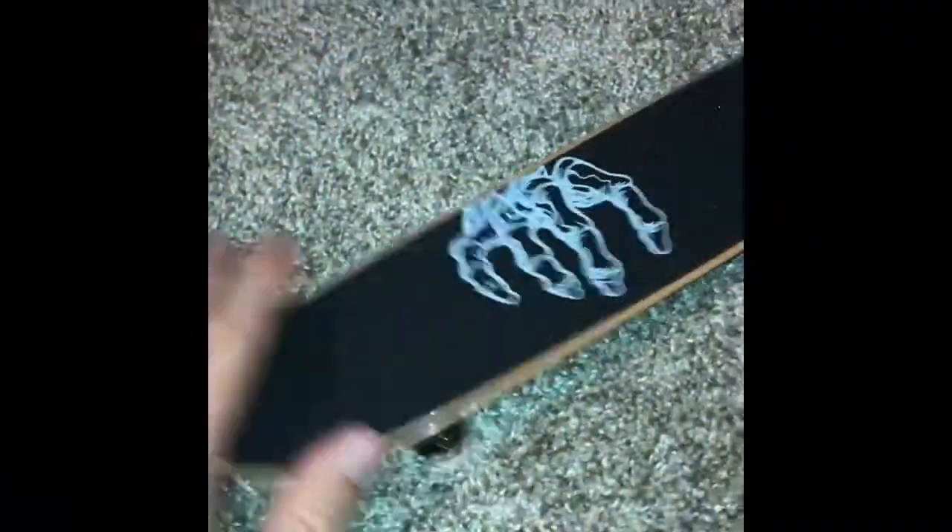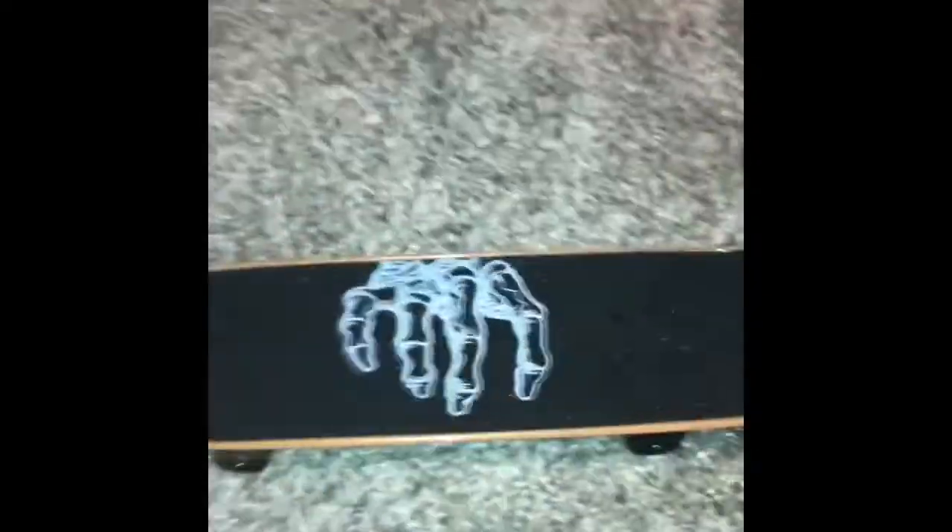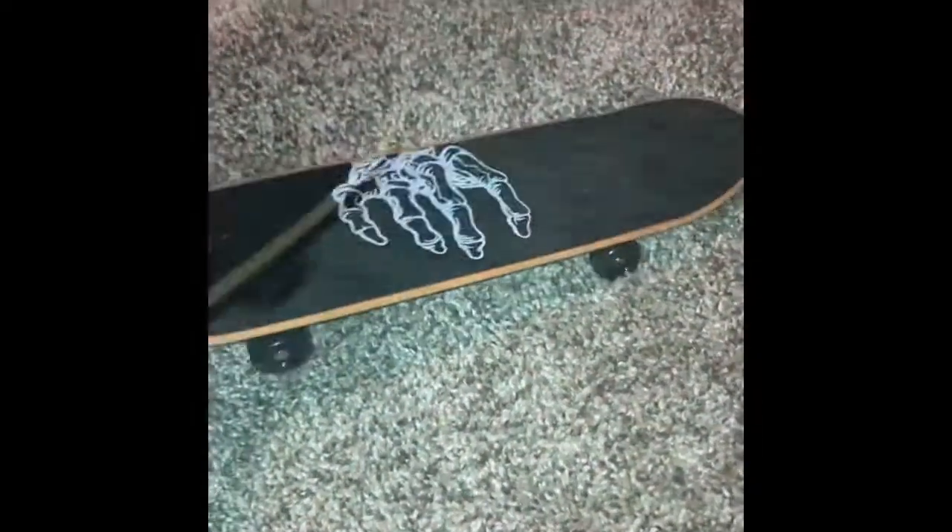It's awesome — you can just do so much. It's kind of like skateboarding. I'd obviously rather skate, but when I can't skate, this is great. Thanks for watching — this is an awesome Braille board.